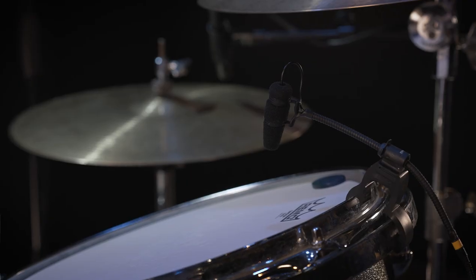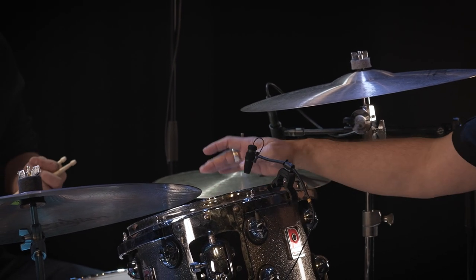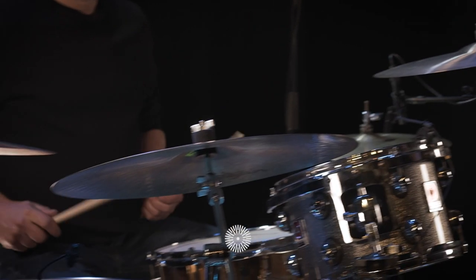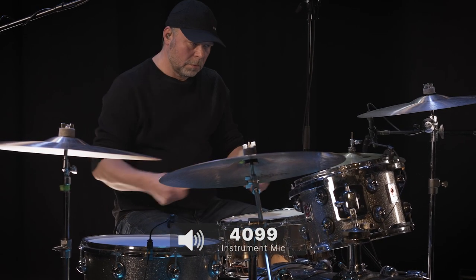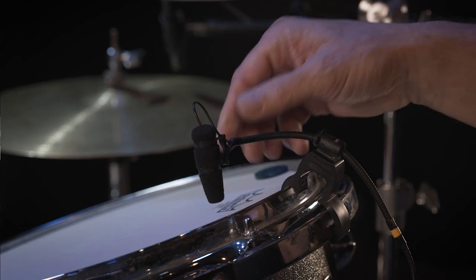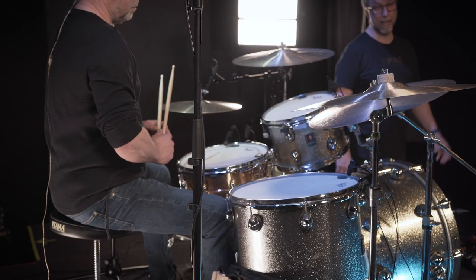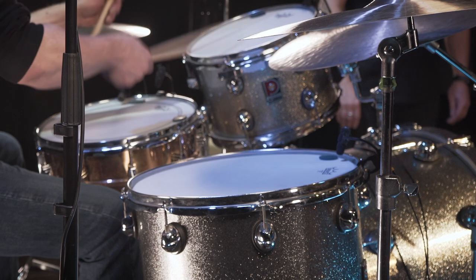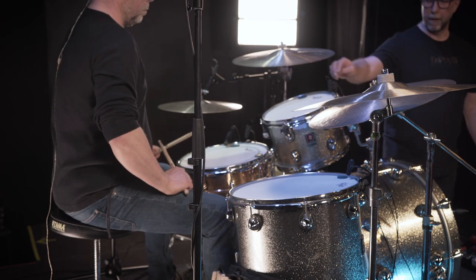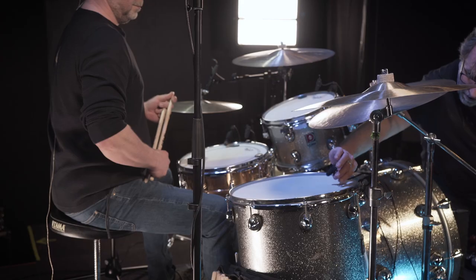Moving on from the hi-hat to the toms, we have 4099s on the toms pointing in the middle between the center and the rim. The center of the tom has more low end and the rim has more high end, so placing it in the middle is a very good starting point. Pointing more toward the rim gives more overtones and high pitch but less low end and less level. Pointing toward the middle gives more of the low end, and that's the sound we want.